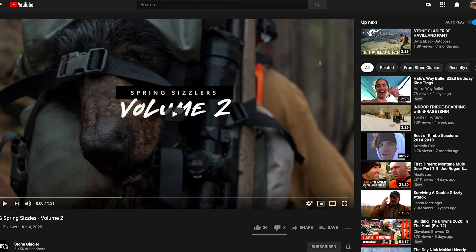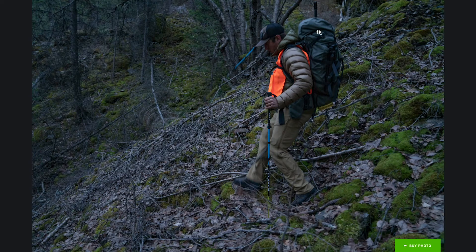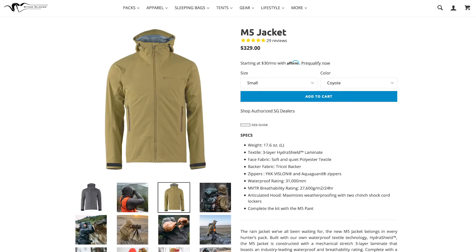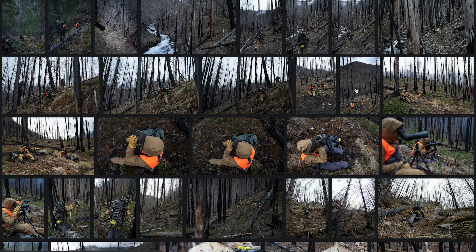I was shooting a bunch of video stuff — you guys should go watch this thing before you go through this gallery with me, because it'll give you a little context for kind of what I was doing up there. I was basically shooting this spring sizzle — shooting a Sky Archer 6400, basically this backpack I needed video clips for, and then our M5 series rain gear. So this is kind of the first real morning of hunting, hiking up in, just trying to show the landscape a little bit. Decent photo — nothing insane, just a well-executed shot.